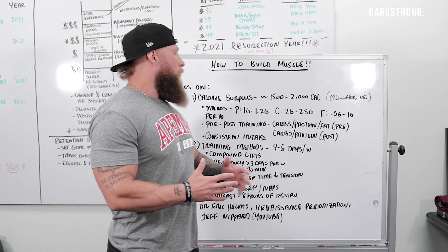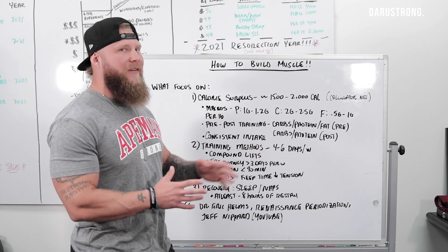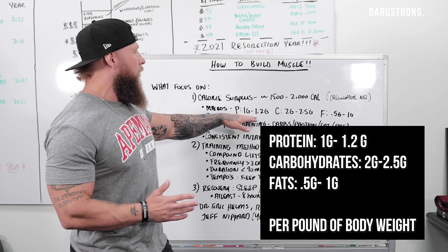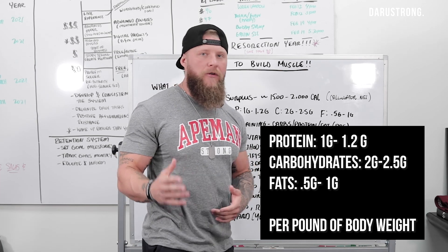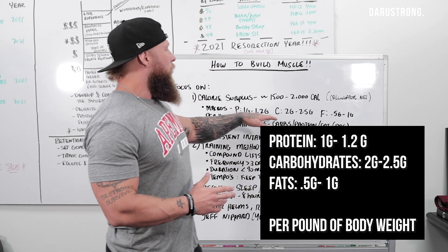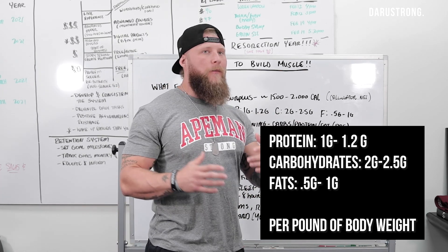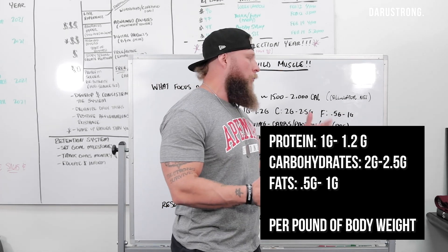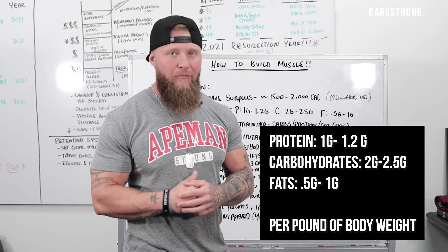With your macros, primarily what you want to look for — and this is a very general approach — your proteins are going to be around 1 gram to 1.2 grams per pound of body weight. Your carbohydrates are going to be 2 grams to 2.5 grams per pound of body weight. And your fats are going to be roughly around 0.5 to 1 gram per pound of body weight.